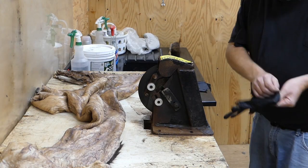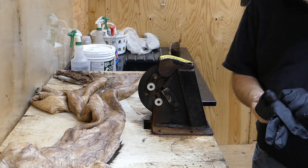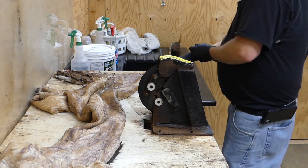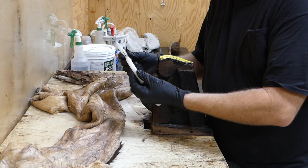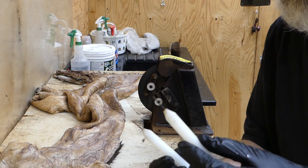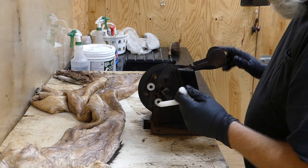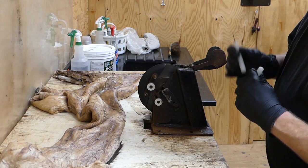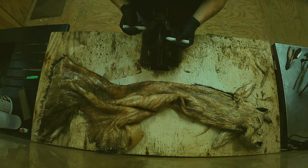Alright guys, we've got the hide here on our fleshing machine. One thing I like to always do when I start fleshing is get a pair of these sharpening steels. These are what you're going to use to tune your blade and keep it sharp. What you want to do is open your blade guard up — you can see the blade right here — and turn it on. Then just run the sharpening steels on the blade to sharpen it up a little bit.